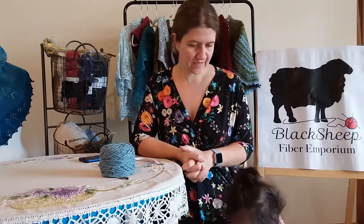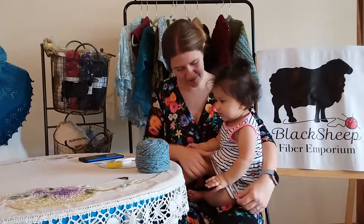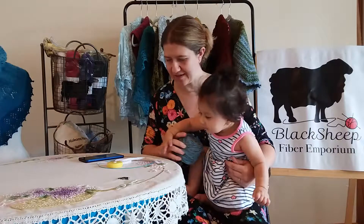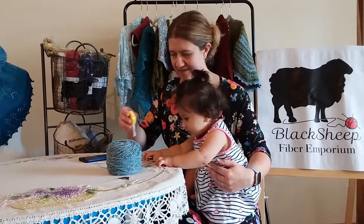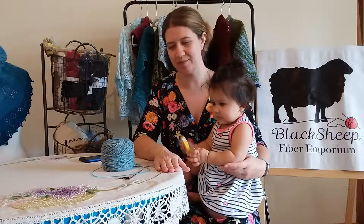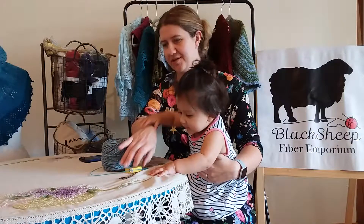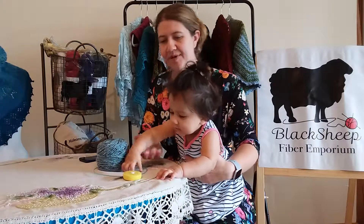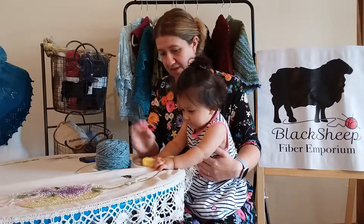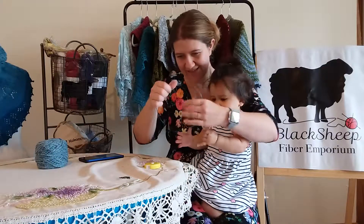I'll get started and do a few rows before we come back next time. Remember to check out the Black Sheep Fiber Emporium Facebook page if you're looking to buy yarn, or go to blacksheepfiberemporium.com. We have a sale — 10% off all worsted yarn, including the Soft Donegal, through September 20th, 2019.